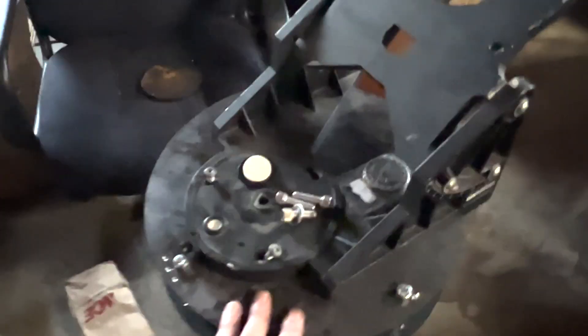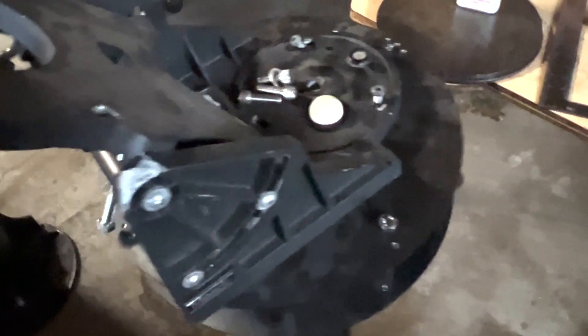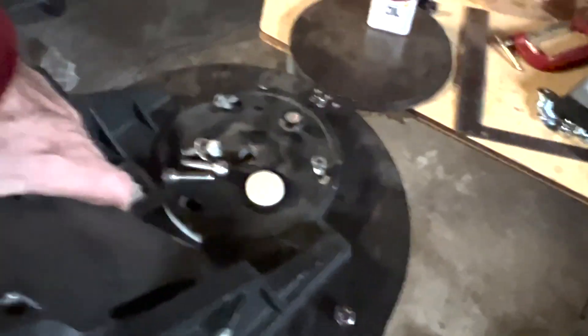Here it is put together just finger tight, and as you can see, it's literally rock solid. I've got the equatorial wedge on it right now — that's not the scope that's going to go on this one. Let's go ahead and have a look at that.